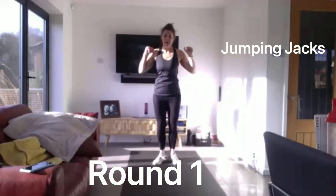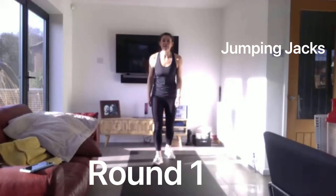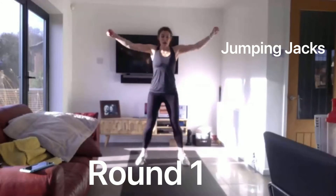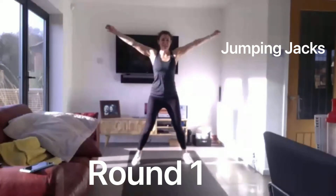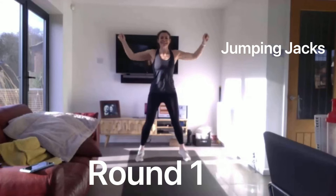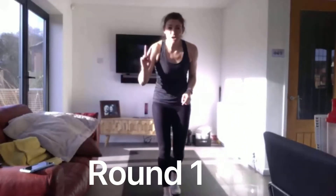And relax. 10 seconds to rest and then we're doing the same thing. We're going in 5 seconds. 3, 2, 1, go. As fast as you can, arms and legs. Keep pushing. 10 seconds to go. My legs are tiring already. 5 to go. And relax. We're going to power jacks this time, in 5 seconds. 3, 2, 1, off we go.